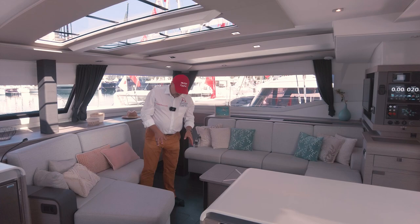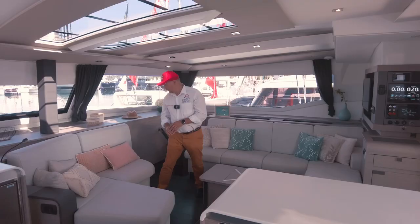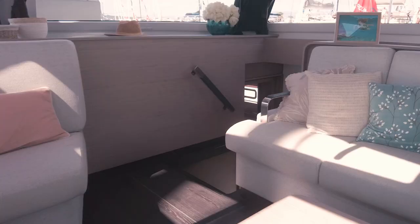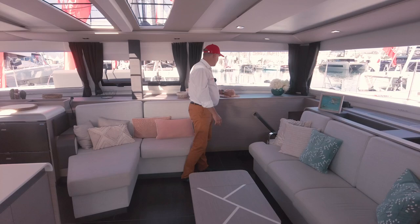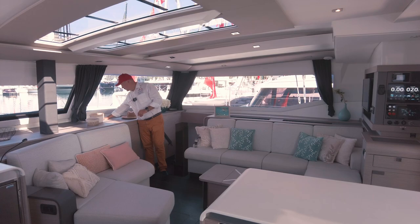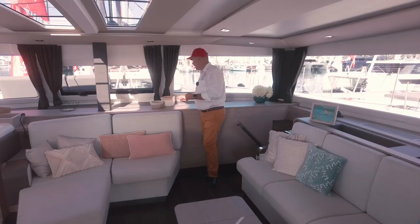To open it we use a suction cup, but sometimes clients ask us to install a handle here — a very nice and neat handle. Here there's just a passageway to the cabins, nothing remarkable. Fountaine Pajot did the right thing and covered the whole area with plastic. At this chic porthole window, sometimes water overflows — now this is how it's done on the latest models, and it's right.